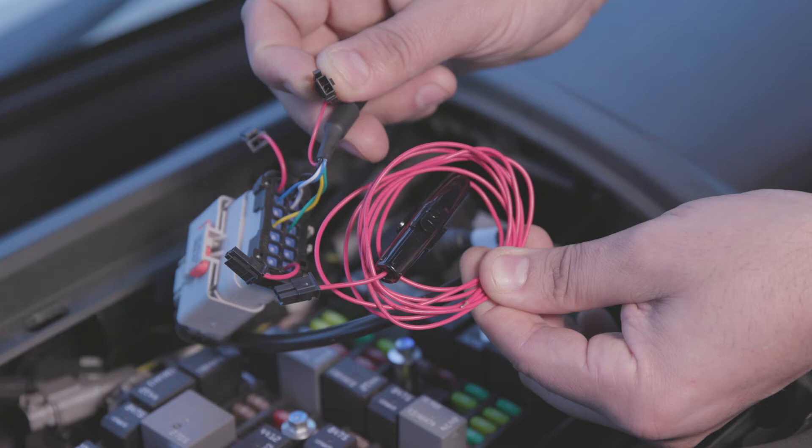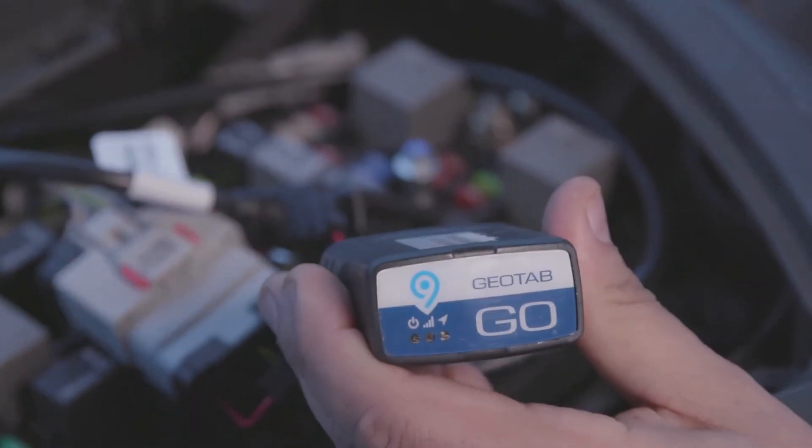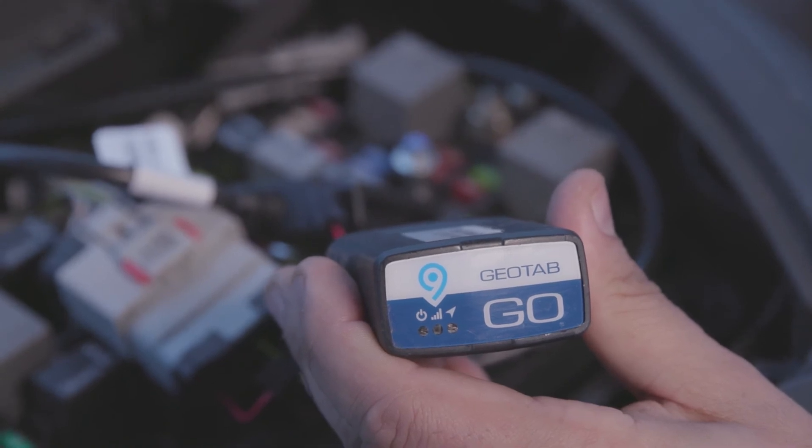You will have to locate a constant power source. Next, connect the Go device to the 16-pin side of the harness, then proceed to turn on the engine.